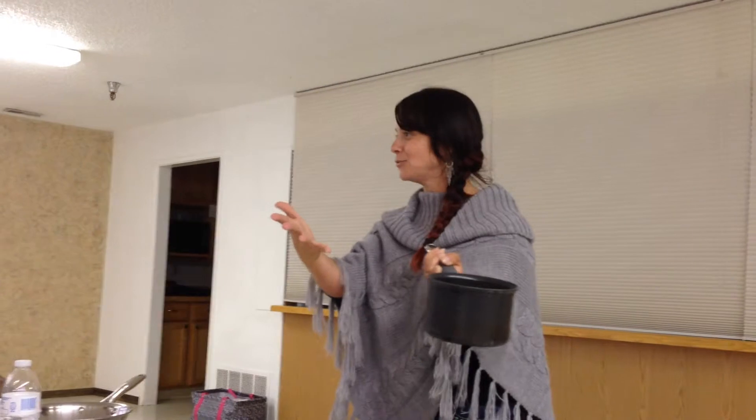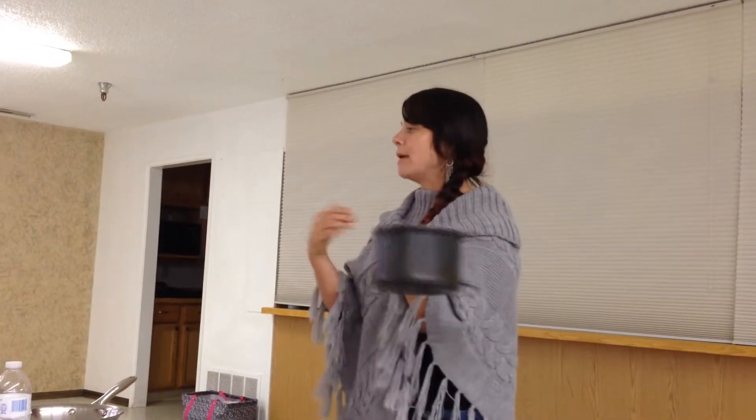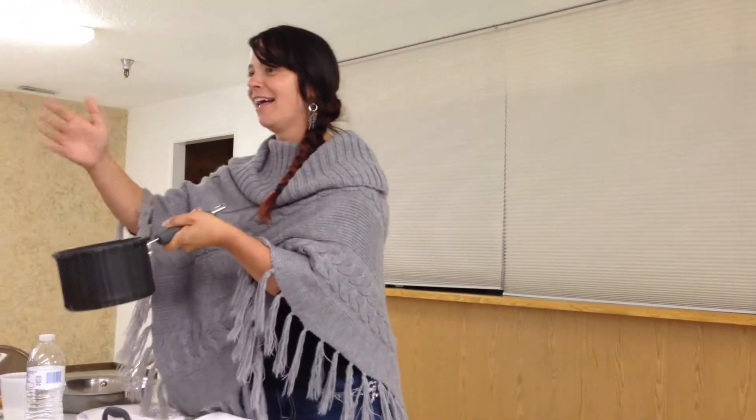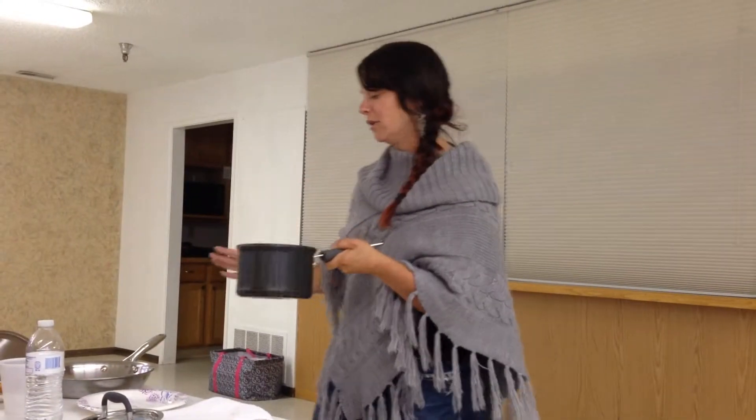What happens when you leave food on the stove too long in your pans? It burns. It sticks — you're usually like scrub, scrub, scrub. There's another S word I'm looking for. It stinks. Does anybody smell anything? No smell whatsoever.